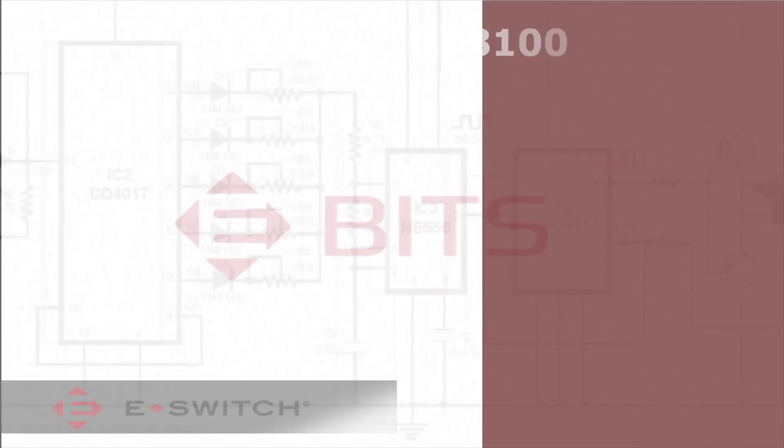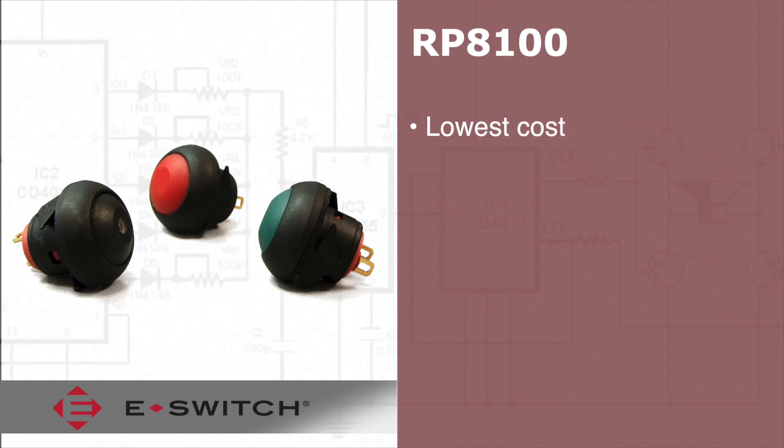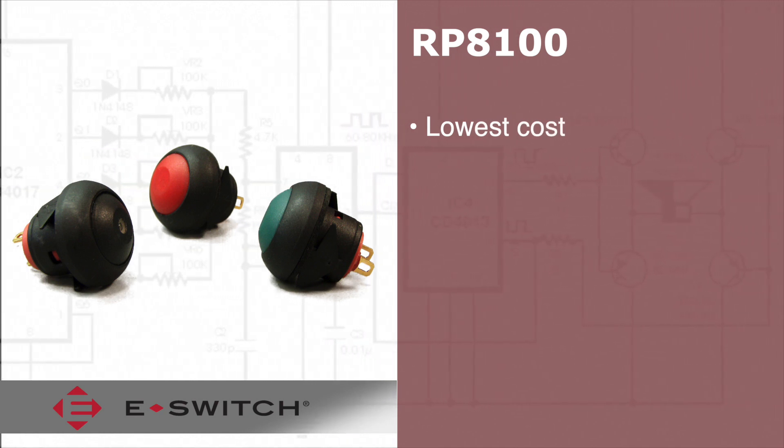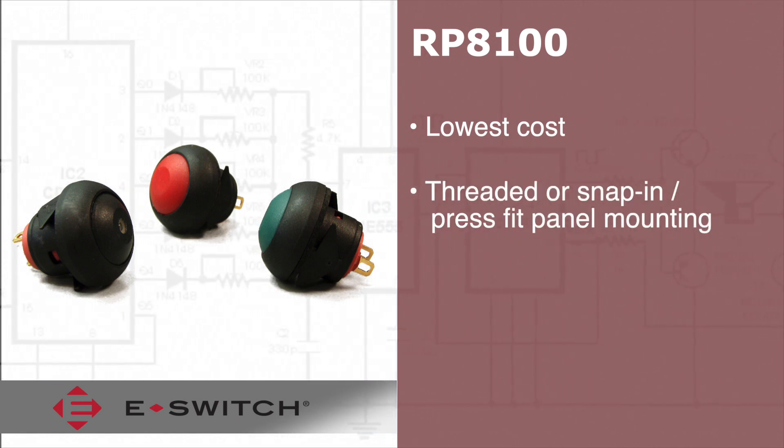Welcome to eBits. The RP8100 is our lowest cost momentary sealed push-button switch that is panel mounted with many illumination options. This slick design offers threaded or snap-in press fit panel mounting.